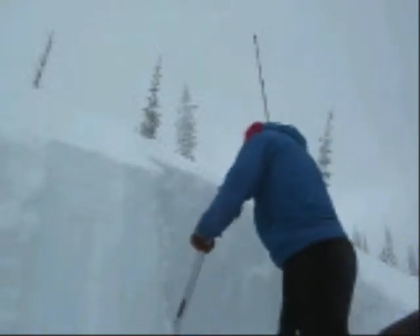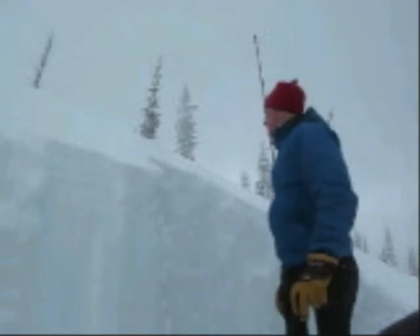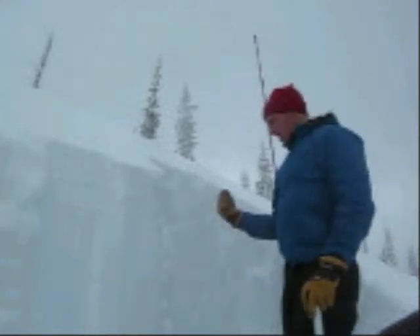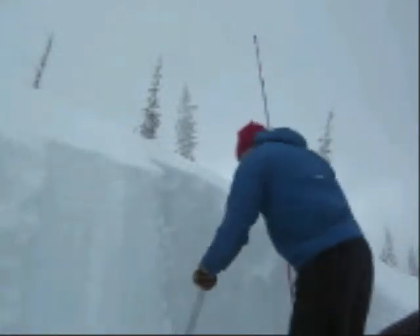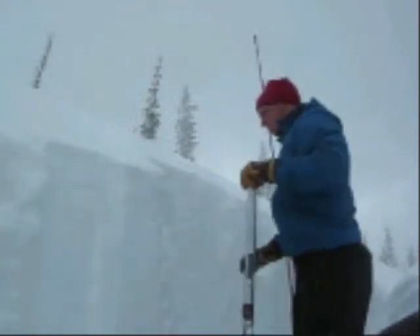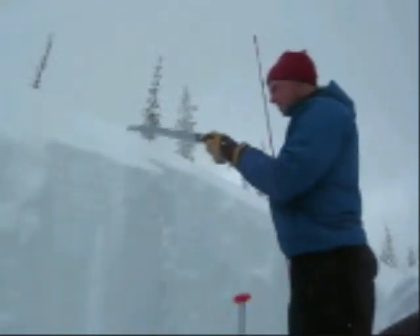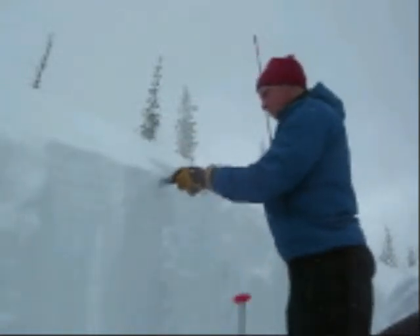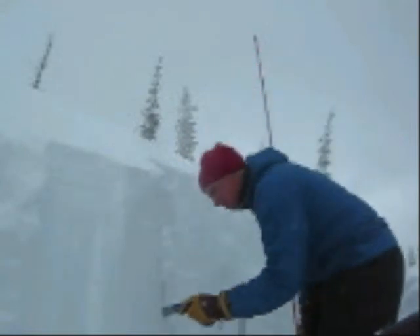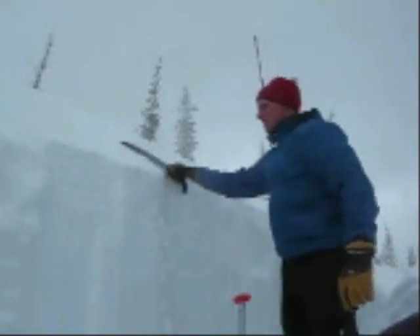Pretty good, pretty well bonded. We're kind of along the northeasterly aspect here, which is what we're going to be seeing Saturday. So the next thing we want to do is do that same thing again, see if we get the same results — doesn't take too long, about ten minutes to do this.